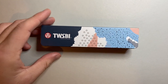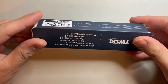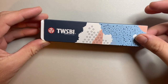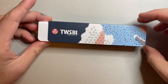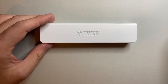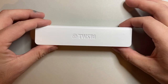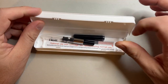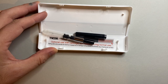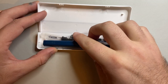This is how it comes packaged — new packaging, which I actually legitimately love. I think it is no frills, it is protective, it does everything it needs to do. Simple cardboard sleeve, which I think is nicely designed, and then the little plastic box with Twisby written on it. You open it up and you get a little bit of information, a couple of extras, and of course the pen sitting inside.